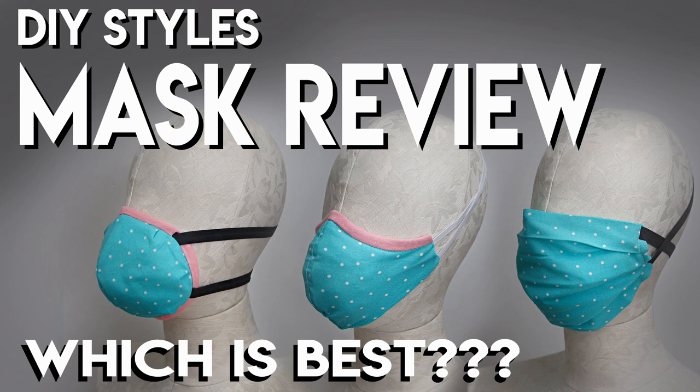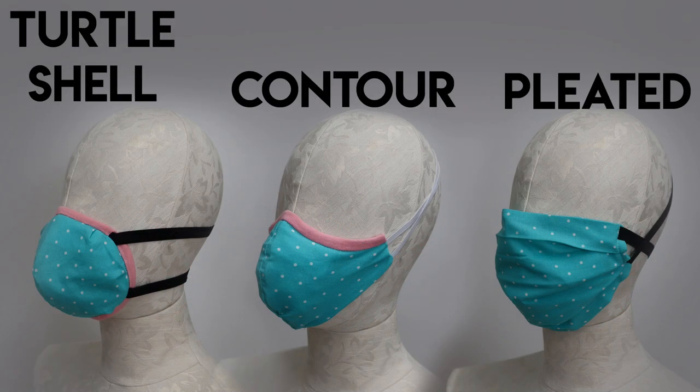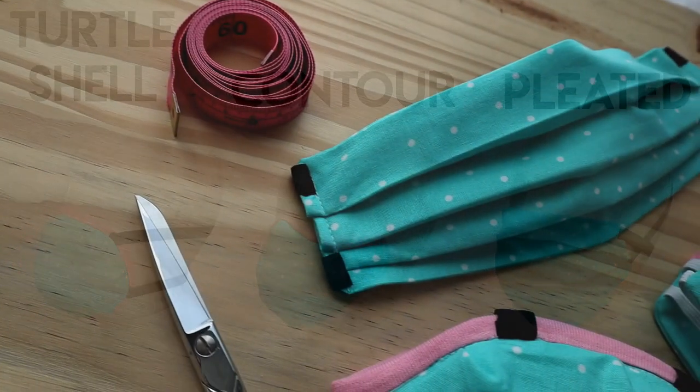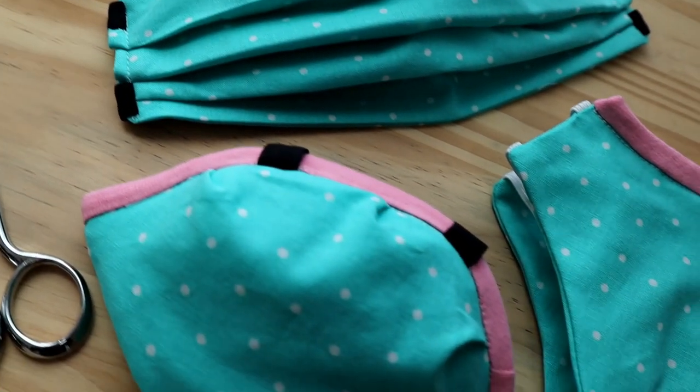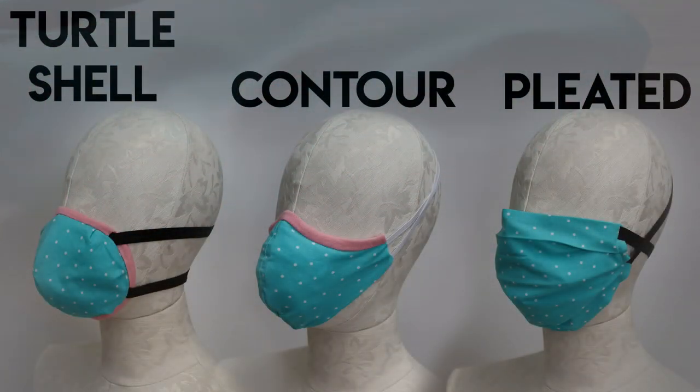There are so many DIY types of masks out there right now and they all have their pros and cons, so I figured I would sew up three of them and we could go over the pros and cons together. I'm going to call the one shaped like an N95 the 'Turtle Shell,' the one that swoops across your face the 'Contour,' and finally the 'Pleated' style mask.